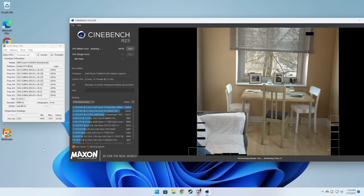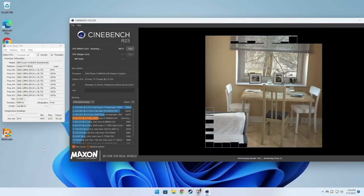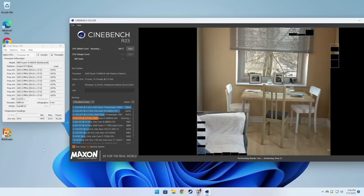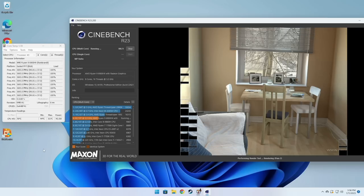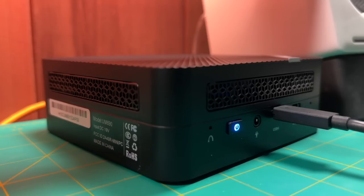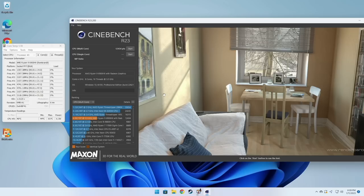The cooling performance is actually pretty great — getting a 45-watt power draw while keeping the temperature at around 80 degrees max is impressive for such a small form factor. Under 100% load, the CPU fan is not obnoxious at all; the overall sound is relatively pleasant. The Cinebench score is 12,434 points.